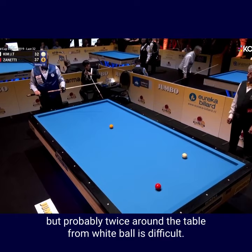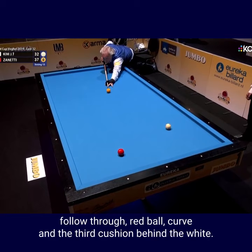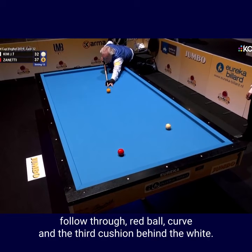Many different solutions here, but probably twice around the table from the white ball is difficult. So here, Dion Neline style shot — follow through, red ball curve and the third cushion behind the white. Well executed.